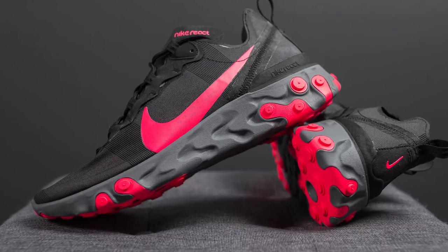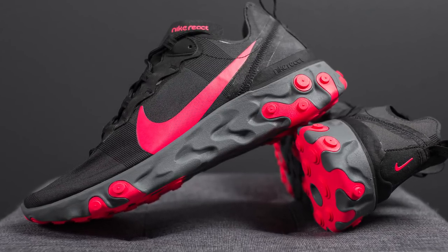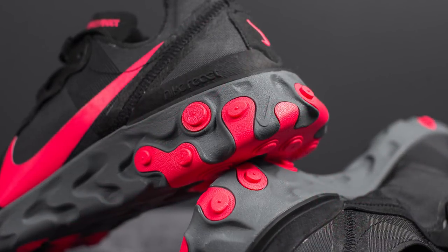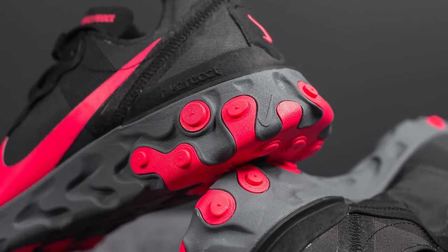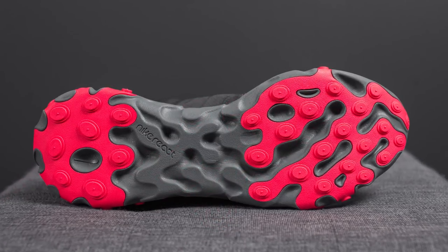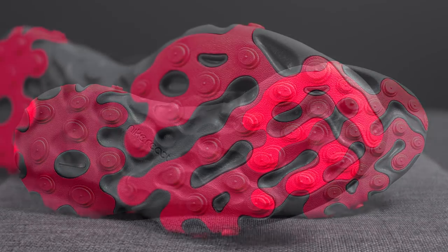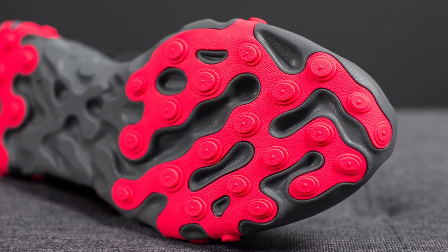The upper of these React Element 55s sits atop a full-length React foam midsole colored in cool gray. Identical to the 87s, we also have indentations throughout the midsole along with rubber plugs colored in solar red found throughout. Flipping it over to the bottom, this is your React outsole with Nike React branding in the middle, and we have an overlay of rubber found on both the forefoot and the bottom heel.